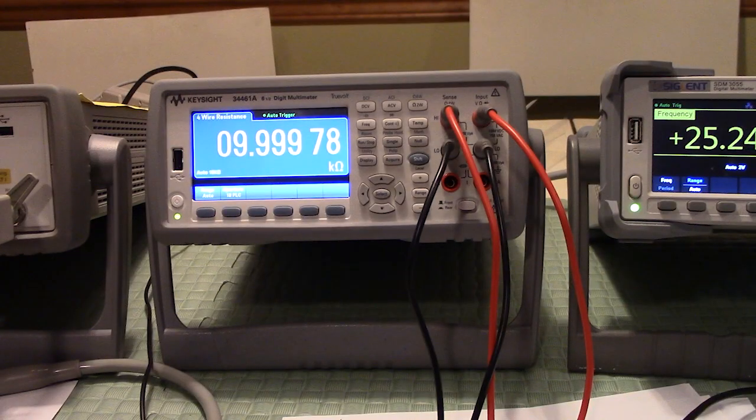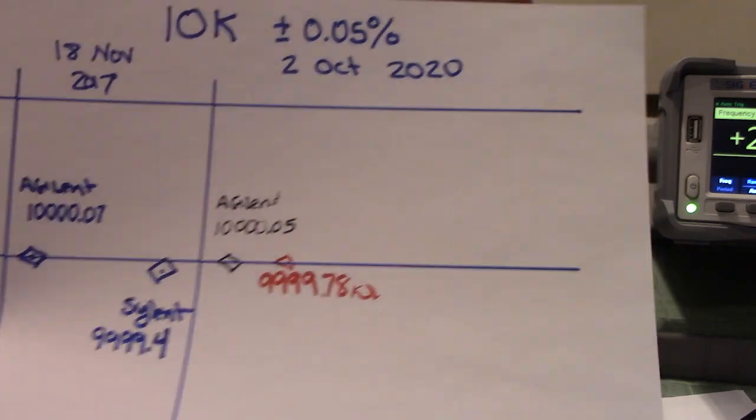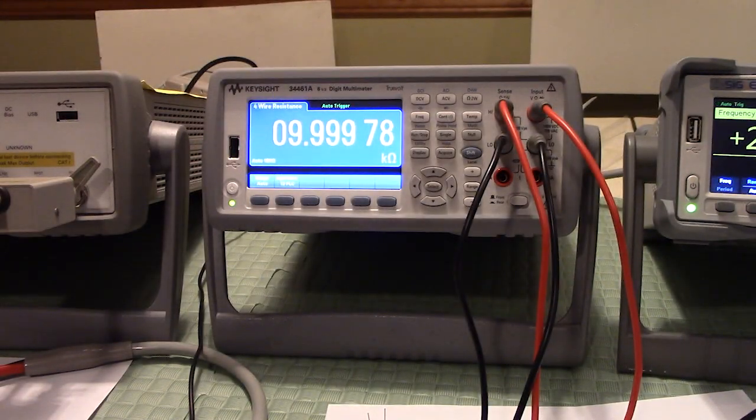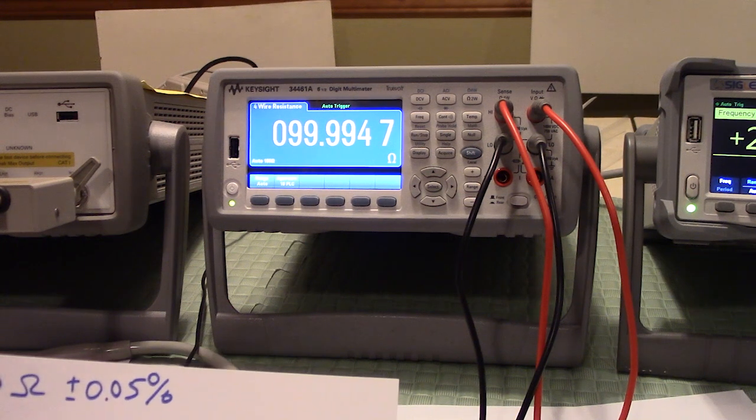Now we have the 10 kilohm resistor on the Keysight and it's reading 9.99978. I'm going to write that down in red for Keysight on our sheet of paper — it's pretty much on the line. Now switching to the 100 ohm resistor, the Keysight is reading 99.9994.